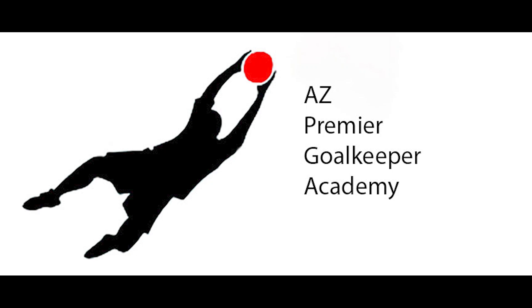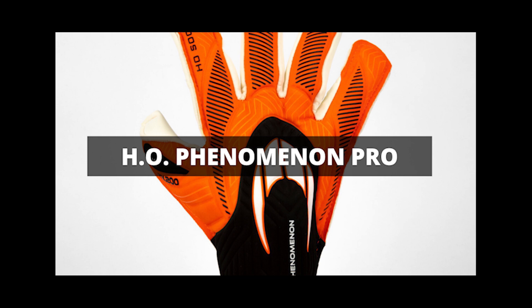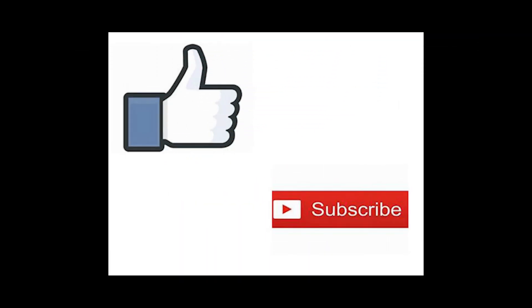Hello everyone, Adam here with AZ Premier GK and today we're going to take a look at the HO Phenomenon Pro Goalkeeper Glove. I would just like to ask everyone to please like and subscribe to this channel if you enjoyed this video — it really helps my channel out.